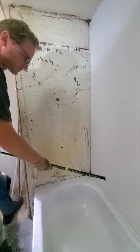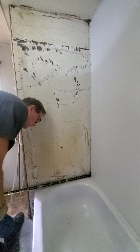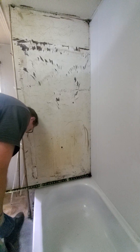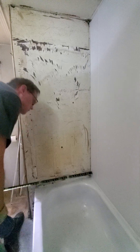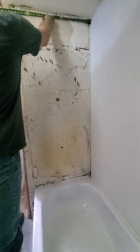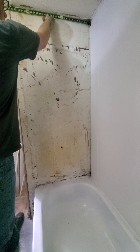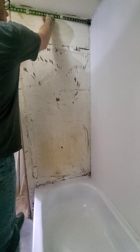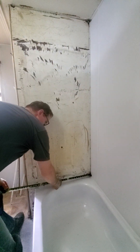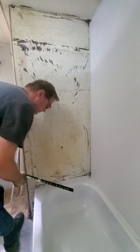If my measurements are off or if I do something wrong, I can correct them over there. The width of it is 29 and 7/8 — 29 and 3/4. On the bottom and on top, 29 and 3/4. We'll just go 29 and 3/4. That'll be fine, though 29 and 3/4 might be a little too long.